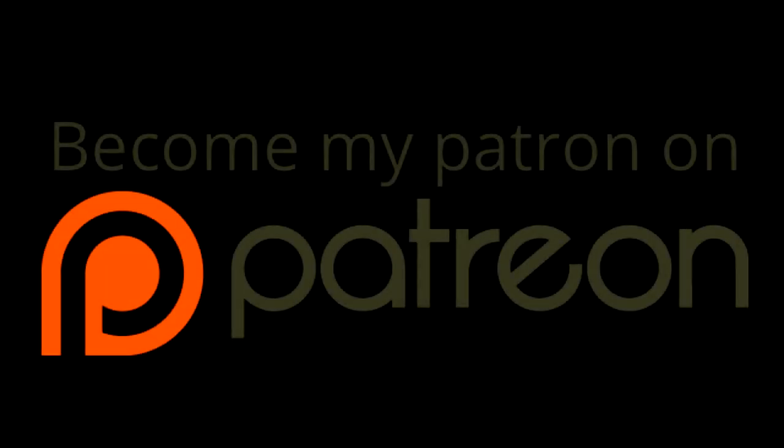Thank you very much for watching. If you would like to further support my channel, you can become my patron on Patreon. You can pledge as little as a dollar a month and you are helping me create more and better content. If you can't, that's fine because you're helping my channel a lot just by watching and sharing. You can read all of the details if you follow the link in the description below. I hope you can spare a dollar to make this hobby of mine a job for which I can get paid. Thanks for watching and I hope to see you on the next video.